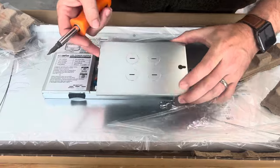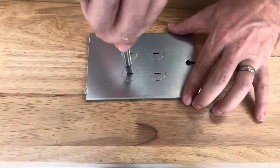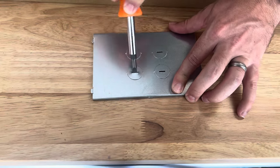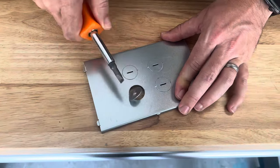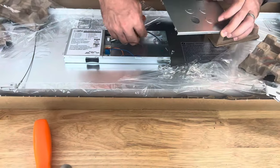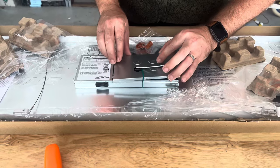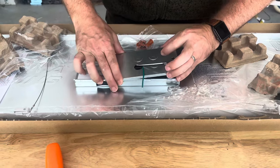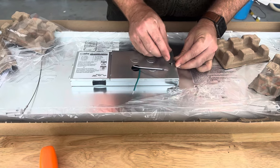The first step is going to be to pop off one of these holes that your wires are going to come through. You can just take the flathead side of that same screwdriver and pry up. As you're prying up, kind of twist it a little bit and it should pop right off. Then you can take those wires, feed them through, set this back, and reapply the Phillips head screw that goes right there.